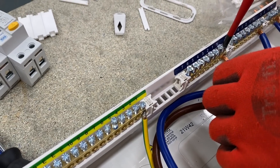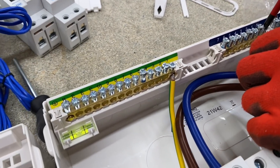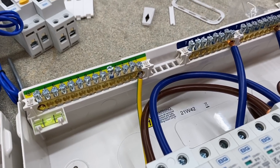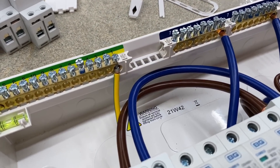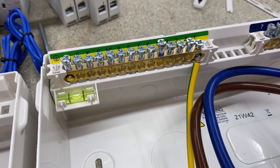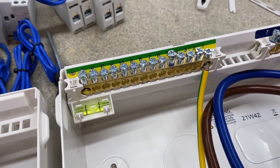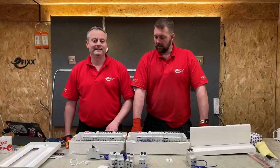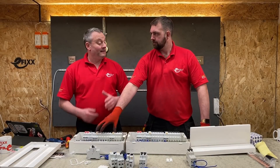As Rick pops the neutral back in, I like the feature that carries across both boards: all the screws on the earth bar, neutral bar, breakers, and main switch are backed off. The holes in the bars are generous for our conductors as well. There's a little bit of Loctite on there so they don't vibrate and fall out during transit, and I'm glad they've kept that feature.